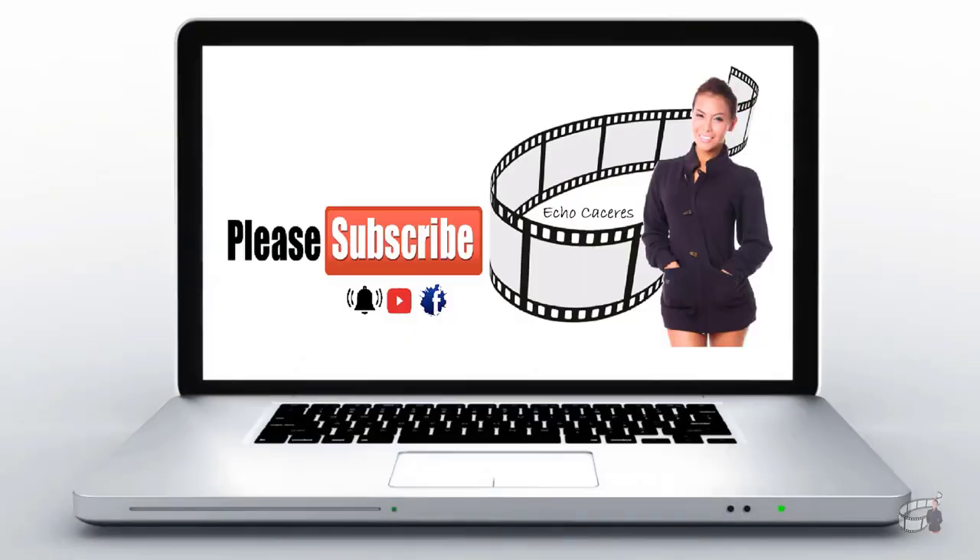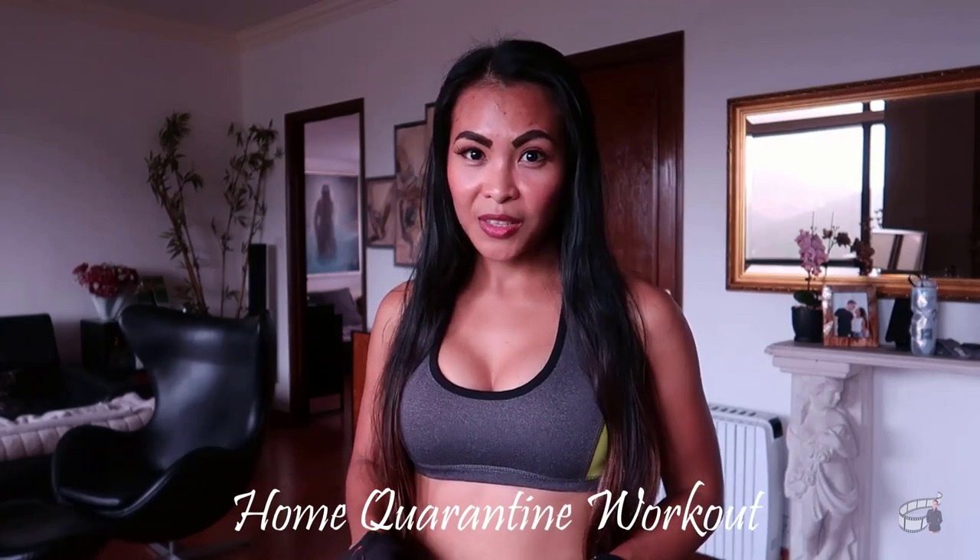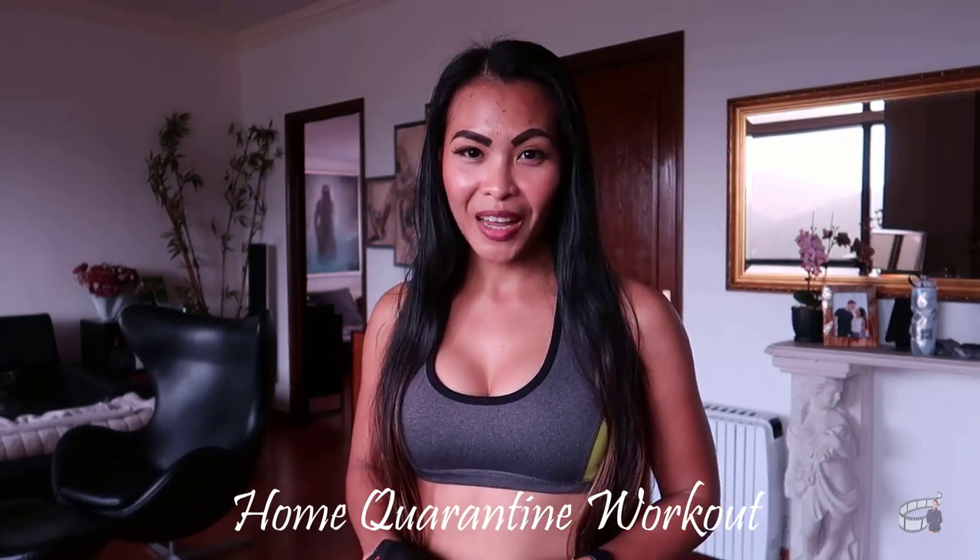Good morning guys, I'm Ekko and welcome to my channel. Today I'm going to show you several workout routines that you can also do at home. During this isolation period, we can't go outside to exercise and we can't go to the gym, but you can still work out at home.